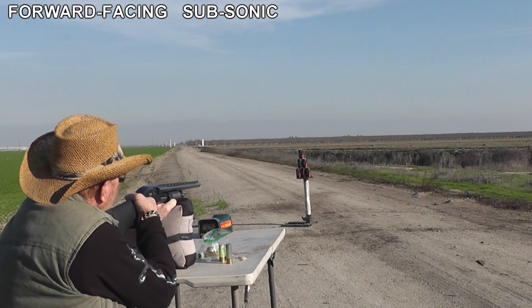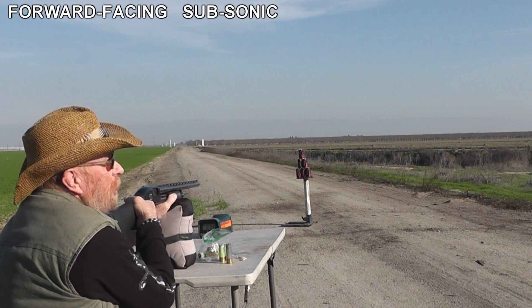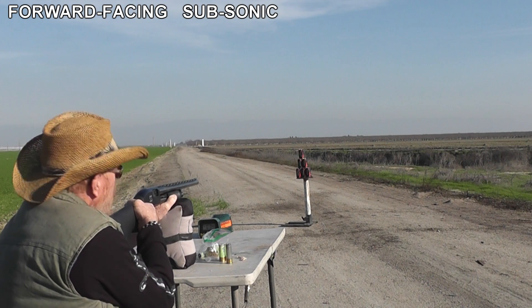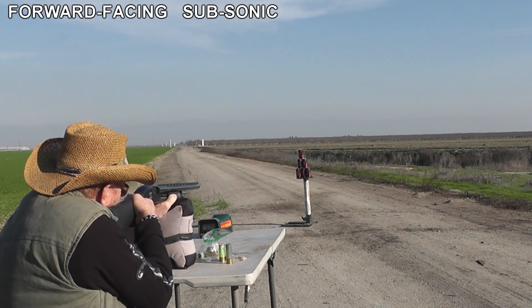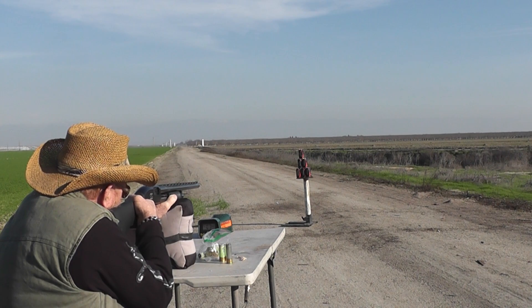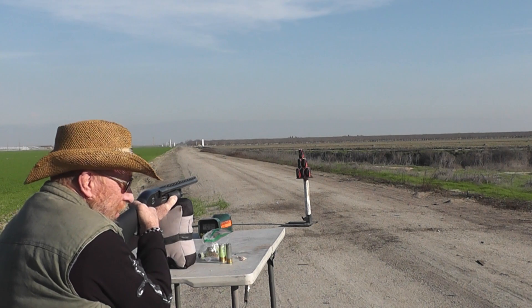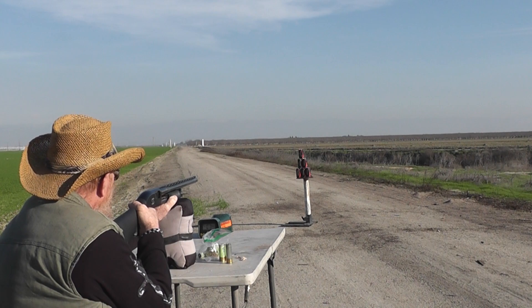Greg brought out some soda cans for us to shoot — real soda. That's Coke Zero, though, that's not real soda. Before anybody comments, kids in Africa would not drink that. It's been sitting in an ice chest since July, sitting in its own stew, so they are very nasty.